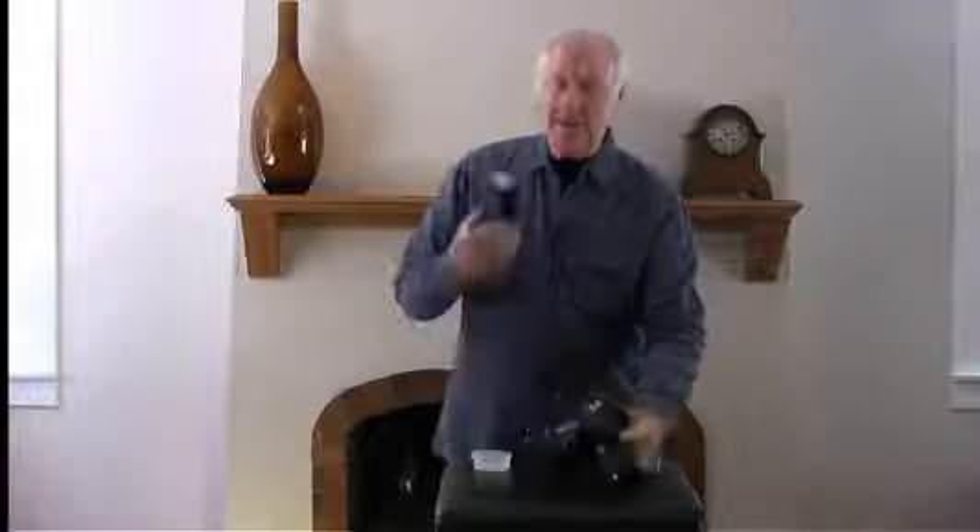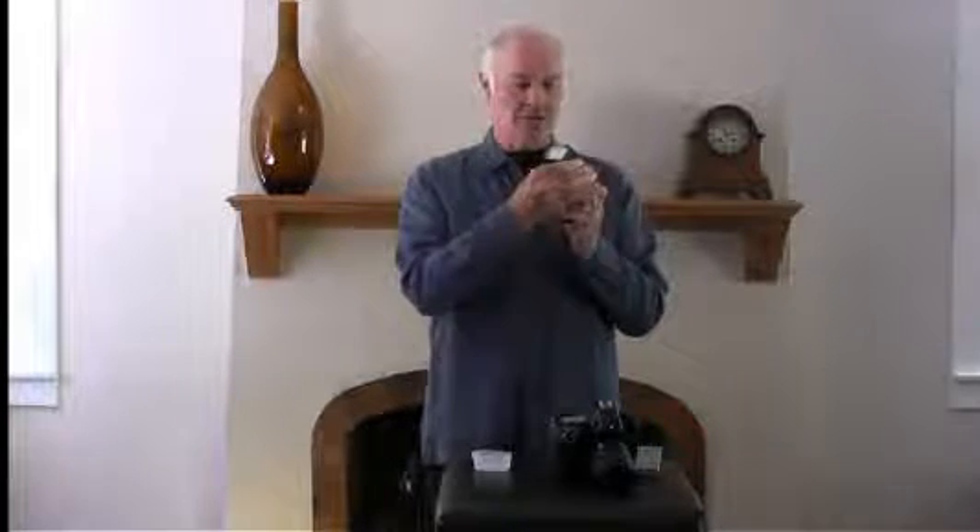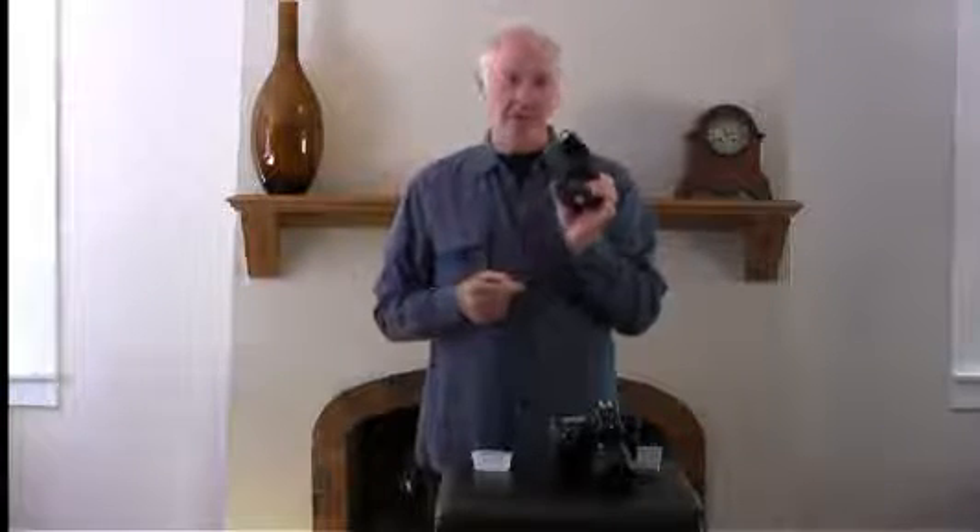So what we use is one of these. This is a cobra head flash — cobra head because you can move it around like a cobra head. What you can do with it is bounce it off the ceiling, or turn it and bounce it off a wall or a curtain.